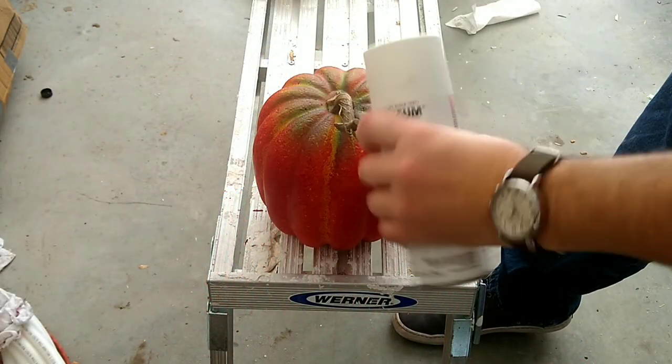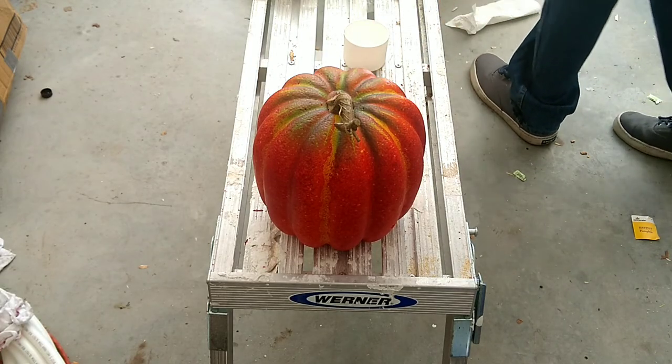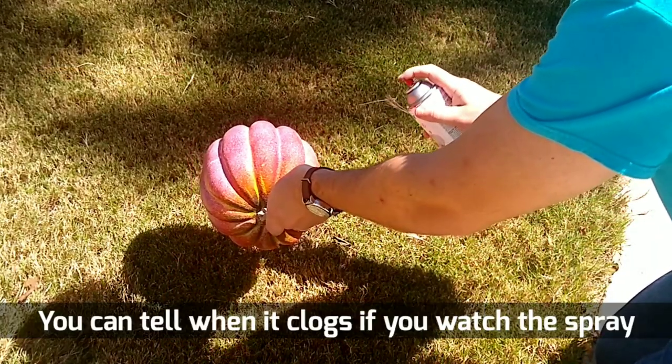First and foremost, as you all know, normally my wife's the spray painter. I've dabbled in spray paint, but I will admit to the whole world that my wife is better at spray painting than I am, and this video proves it. I was shaking up the spray paint and as I was shaking it up I went to take the cap off and the actual spray top popped off — which is pretty typical for spray paint, that happens from time to time. So I put it back on, took my pumpkin outside, started spray painting, and hit a couple of snags.